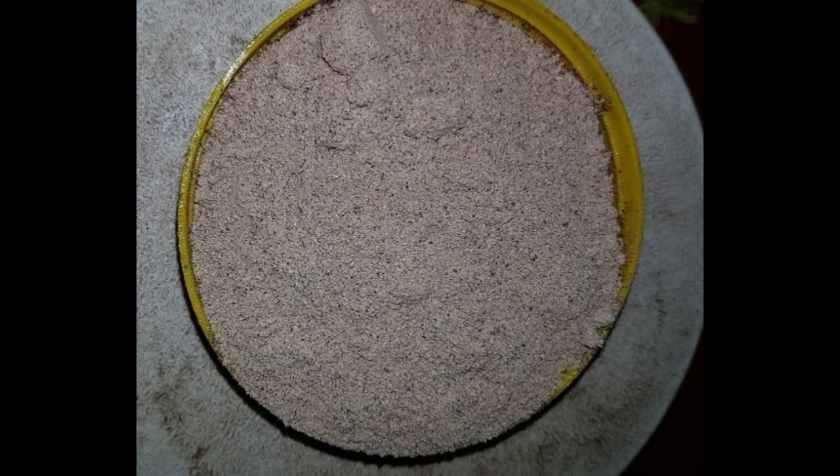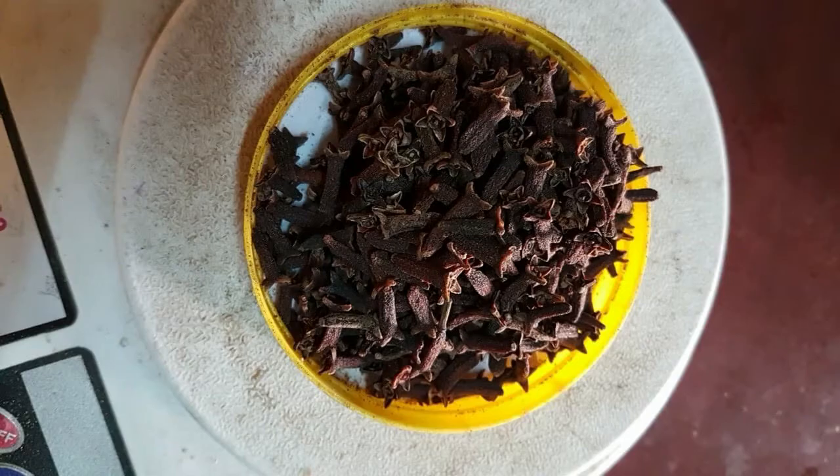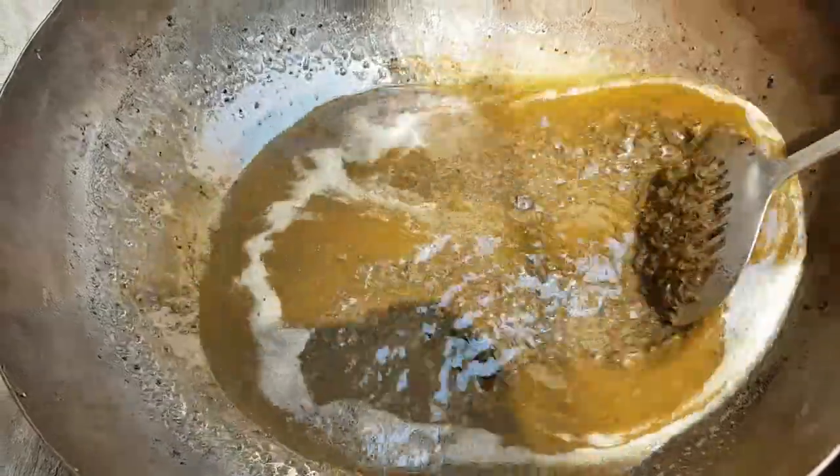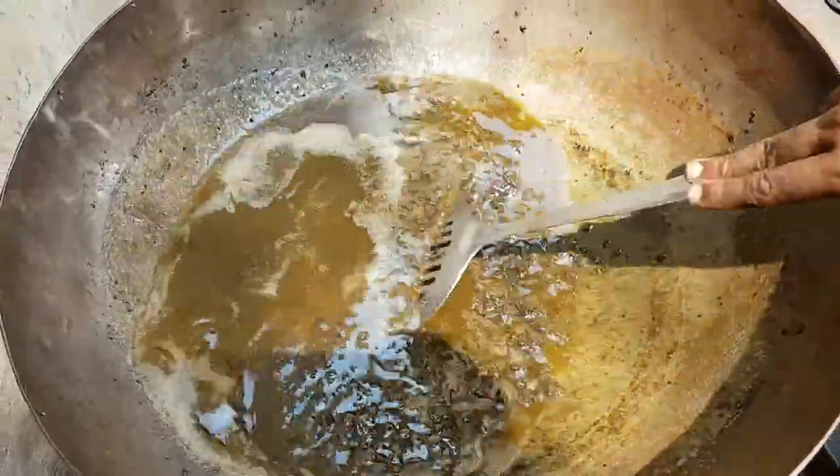This is water content. The water is in the water. This water is very important. I will have water.